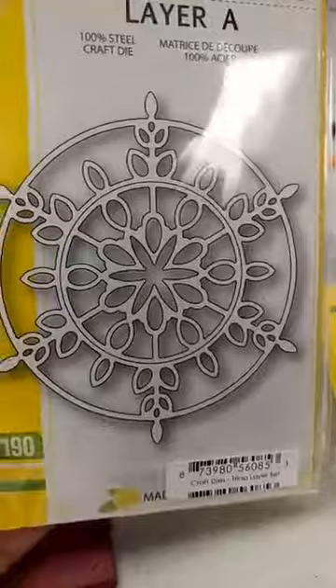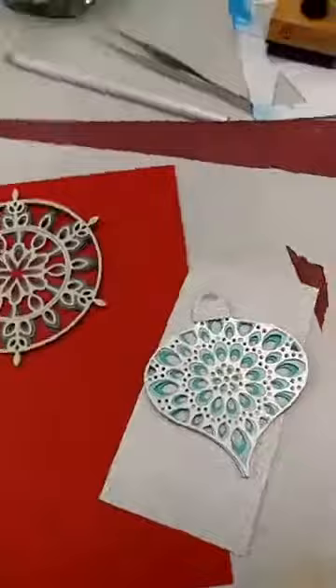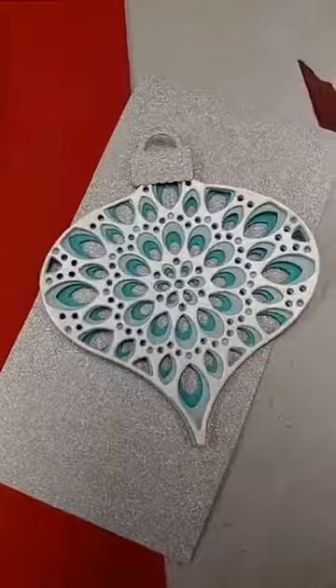The last one that I have available is the Trina Snowflake. There are three dies in this one and this is the priciest of them all at $50. But let me show you what you get. I have started out with these all layered together because it's going to be kind of tough for me one-handed to get them back layered, but I'm going to take them apart to show you what you can do.